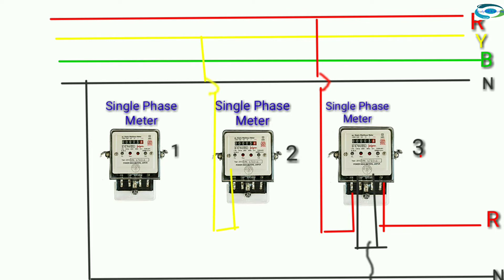Single-phase meter two, yellow phase: first terminal connected, second and third terminal neutral connected.